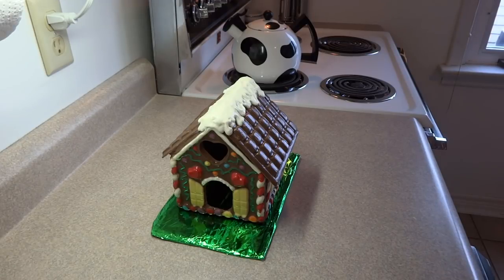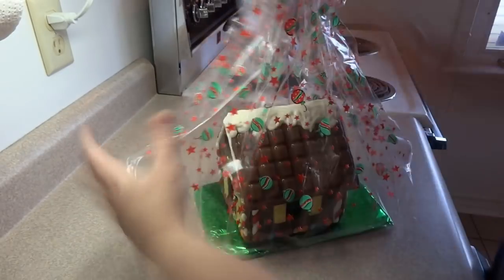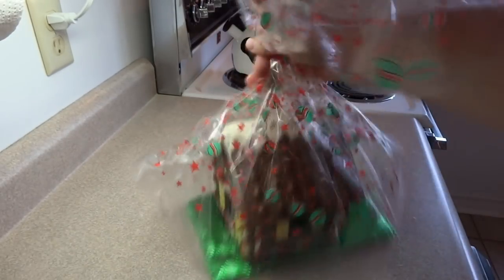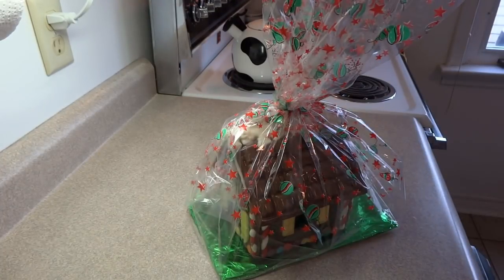To give this to somebody, I took a piece of cardboard, wrapped it with some decorative green foil, and then put it in a gift basket wrap. These are designed for gift baskets but work quite well for this because you can still see the house through the plastic, it adds a nice touch, and it protects it until you're ready to give it to somebody.